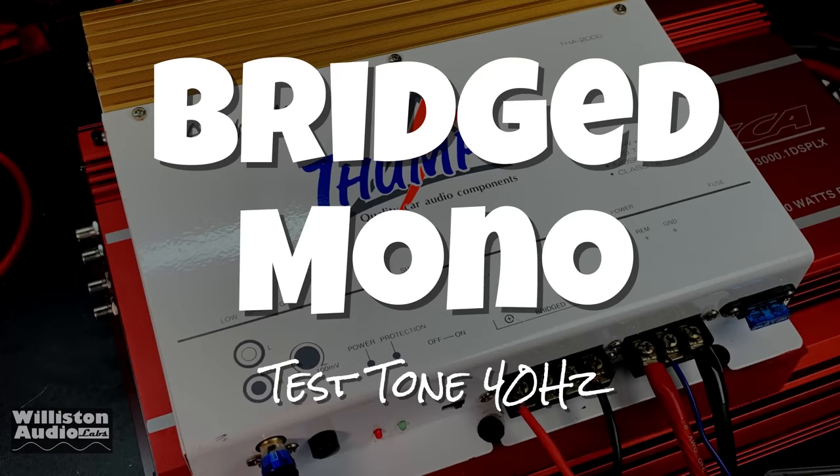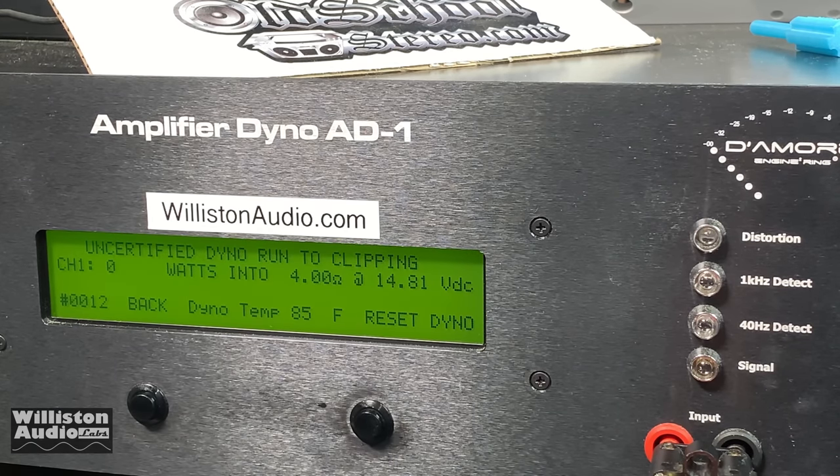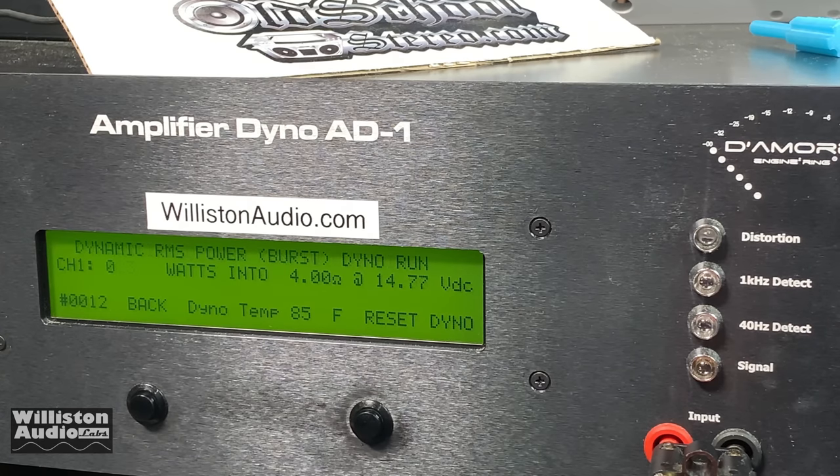I wasn't able to find any ratings for the bridge mono mode on this Thump THA 2000, but we ran all the tests anyway. First up the certified test — we did all these at 40 hertz. It did not count up cleanly; we got 83 watts, and notice our voltage is kind of high, so this is best case scenario. Uncertified up to clipping: 123 watts at 14.56 volts. Nowhere near that 225 by 2 rating, but we didn't expect that with a 15 amp fuse. Dynamic power at 40 hertz: 141 watts at 14.66 volts.